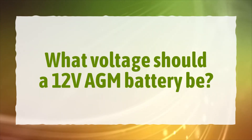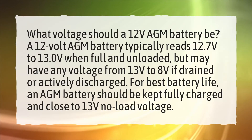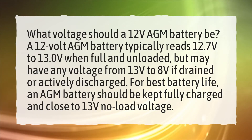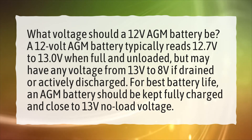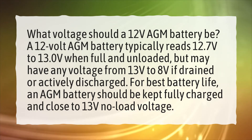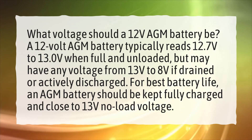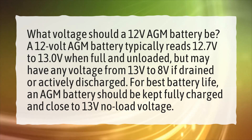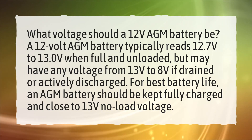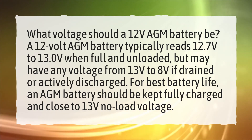What voltage should a 12V AGM battery be? A 12V AGM battery typically reads 12.7 volts to 13.0 volts when full and unloaded, but may have any voltage from 13 volts to 8 volts if drained or actively discharged. For best battery life, an AGM battery should be kept fully charged and close to 13 volts no-load voltage.